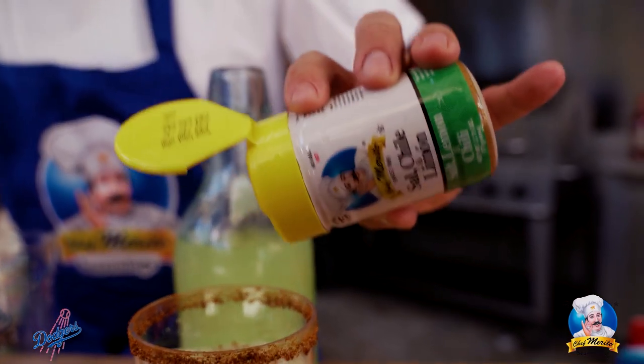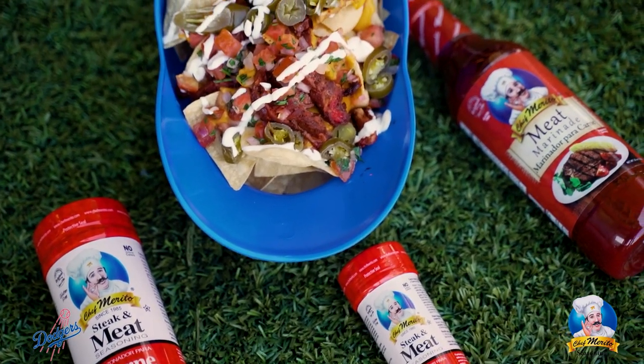I had a great time cooking with you all today. I hope you enjoy your Chef Morito's carne asada helmet at home.